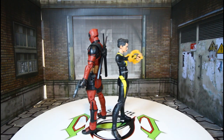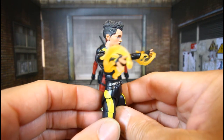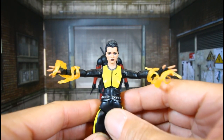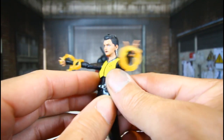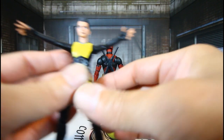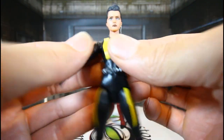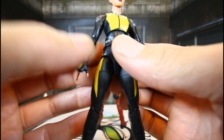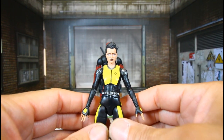Let's take a look at Negasonic Teenage Warhead — they killed it, man. Look at this, it's gorgeous. The hair, I love her hair. Marvel Legends is doing a hell of a job on the MCU figures — I don't know how they're finally nailing the scale, but great job. The hair is just amazing. We did find this on a toy hunt, got a little excited — didn't expect to come up on that.